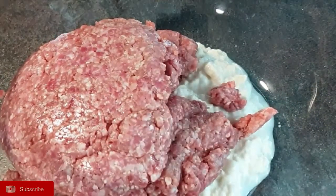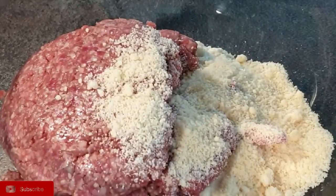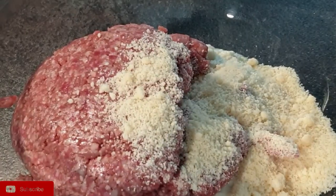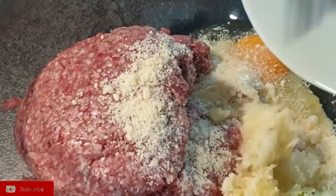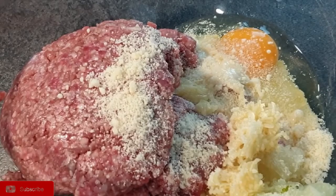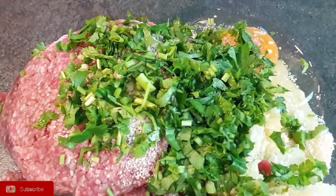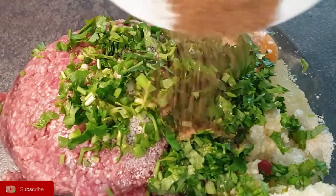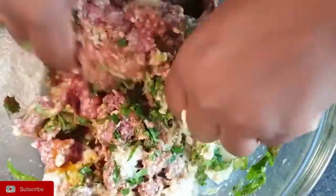Add your ground beef, followed by the parmesan cheese, then the one egg, the garlic and onions, the coriander, and finally your spices. Make sure your hands are clean and mix all those ingredients together thoroughly.